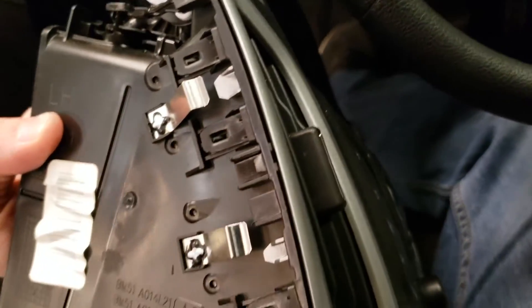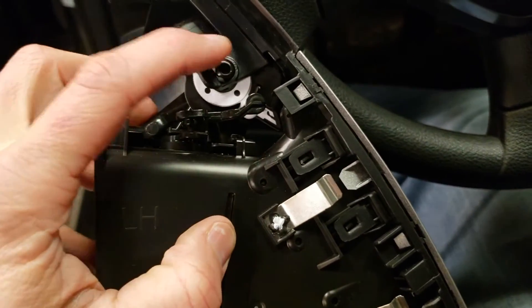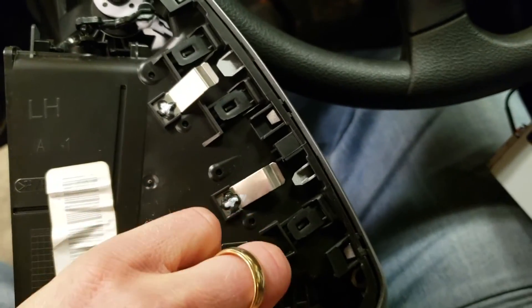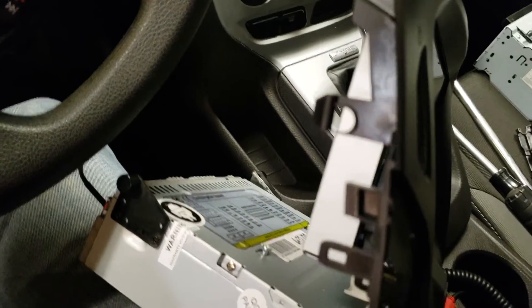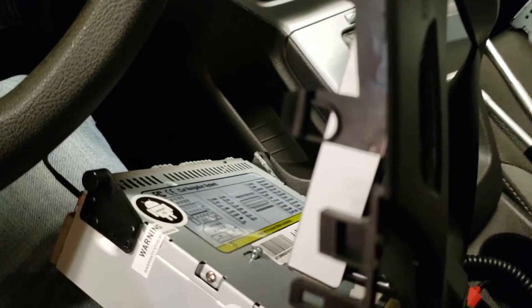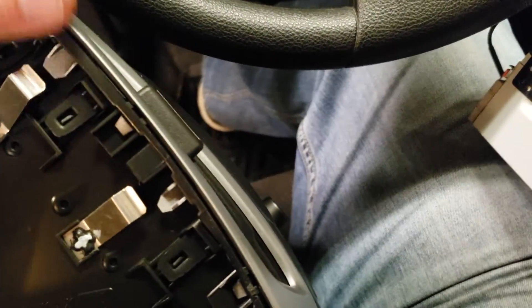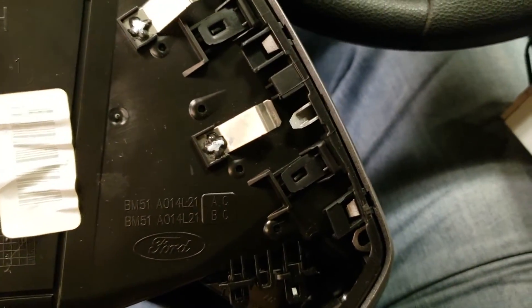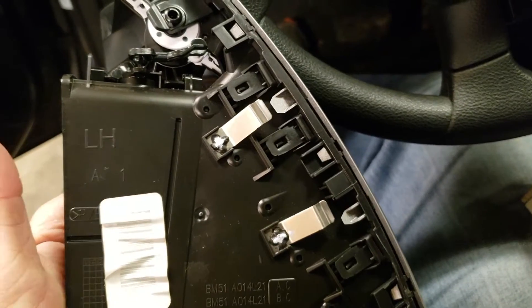Now to transfer these vents over to the new unit, there's a series of clips all along here that you have to carefully unclip and not break, and then you can clip them back into the new unit. Also, there are these silver bezels on the front that have to be unclipped and transferred over. On both sides there are clips — just take your time, don't break any of these things, and switch everything out.